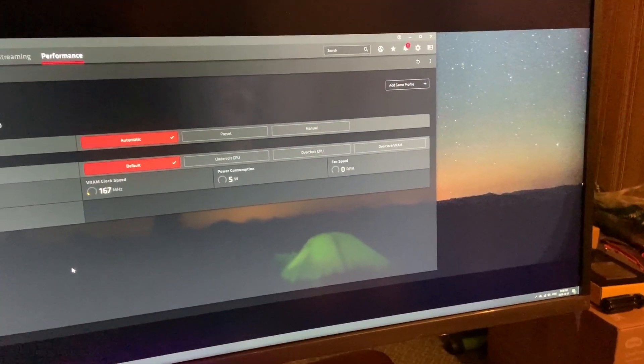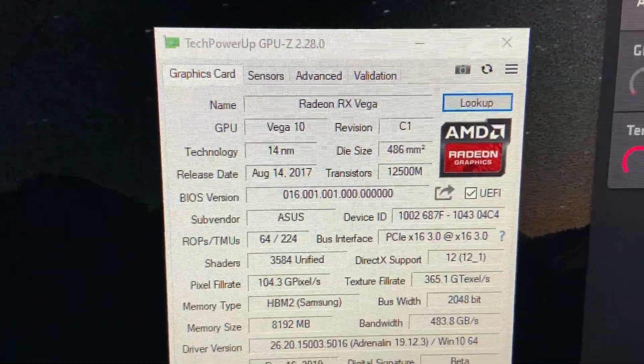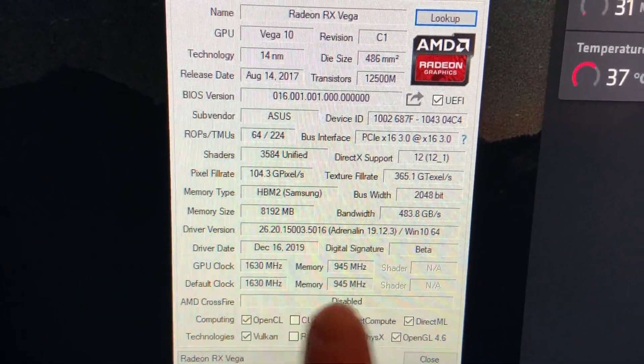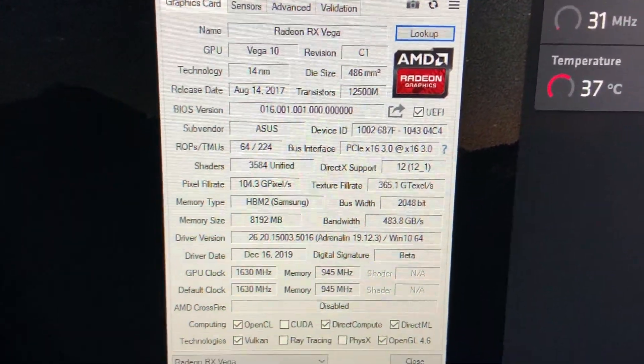I do believe that it worked. It took a while — Windows detected it as new hardware and now we're picking up. There's an RX Vega running at the full clock speed at faster memory.